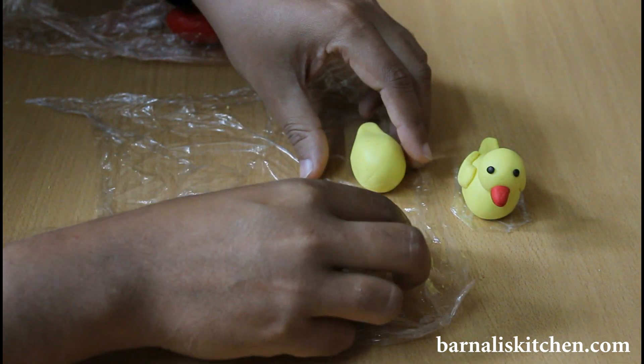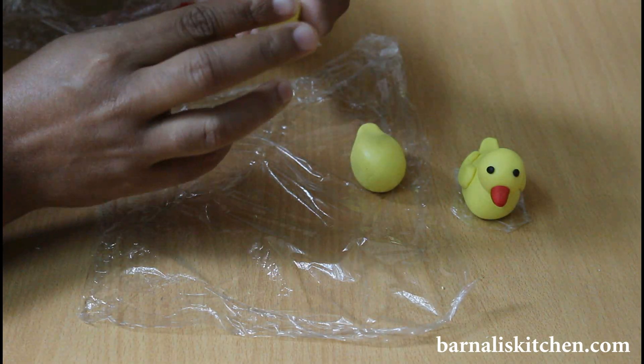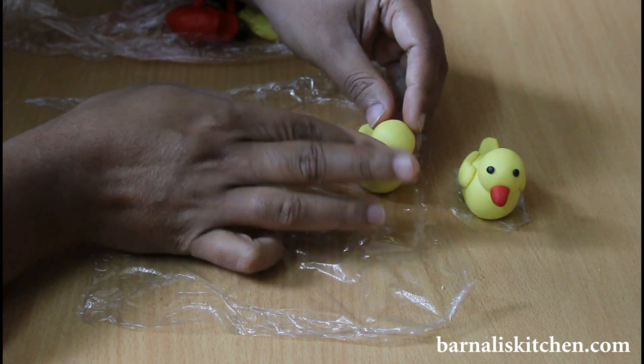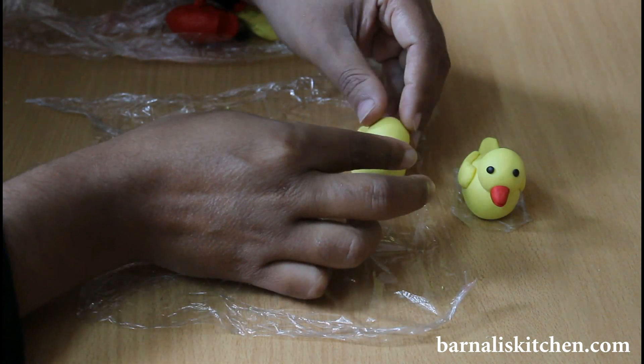Now attach the head part into the body. If it is very dry then you need to add a very little amount of water. But my fondant is a little sticky so I am not adding any gum glue or water.